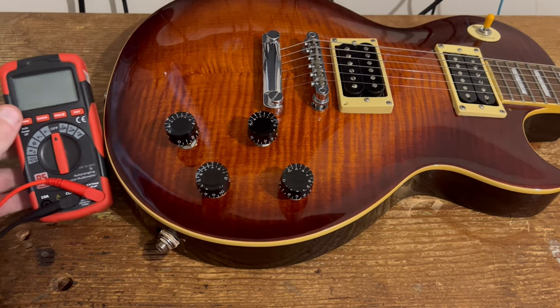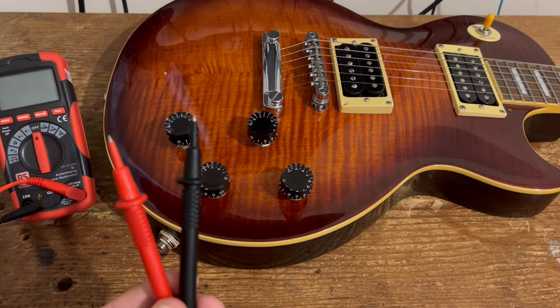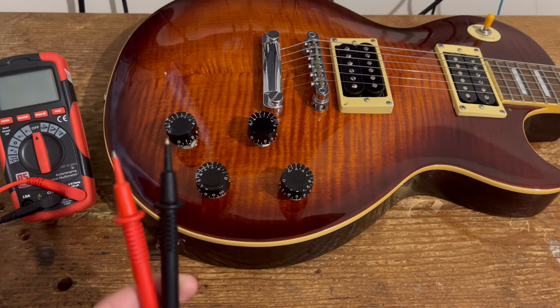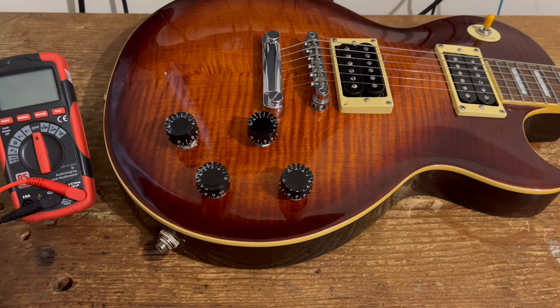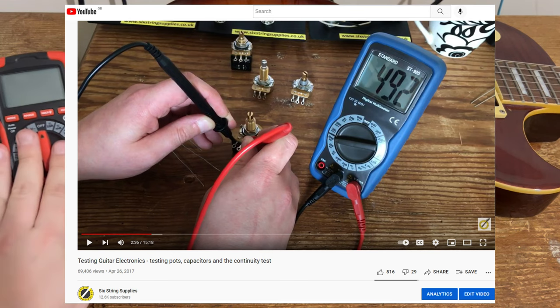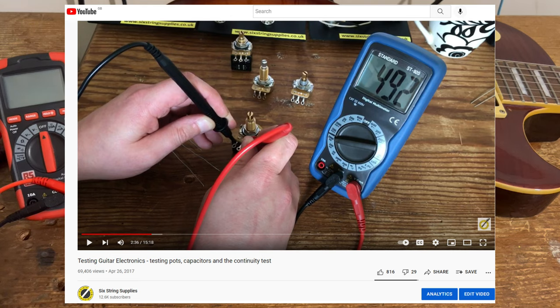All you need is a multimeter, and preferably — unlike mine — it's better if you've got crocodile clips. If you haven't got crocodile clips you just need a fairly steady hand, but it's no problem otherwise. One of our earliest videos on this channel, stretching back to 2016 or 2017, was an introduction showing you how to use a multimeter — how to measure across the outer lugs of a pot, or how to measure a pickup.